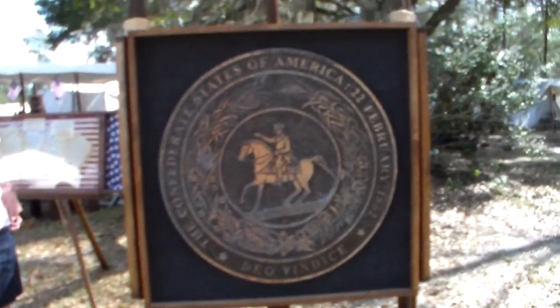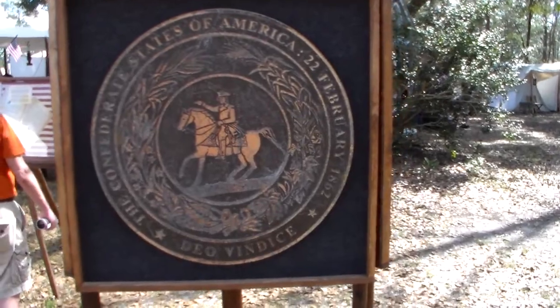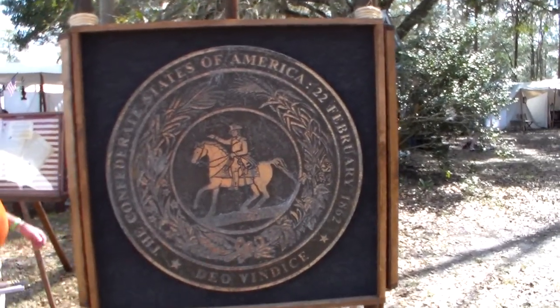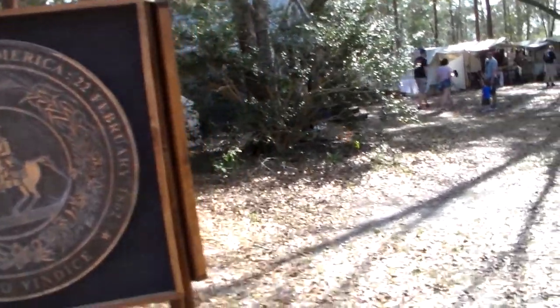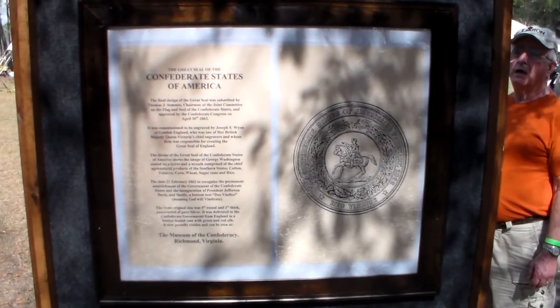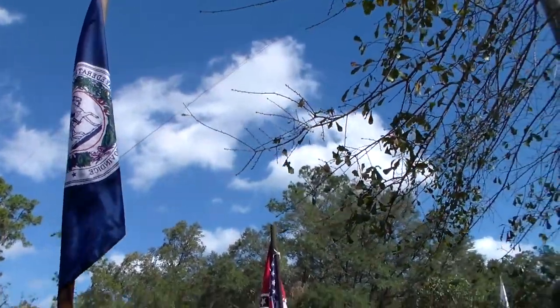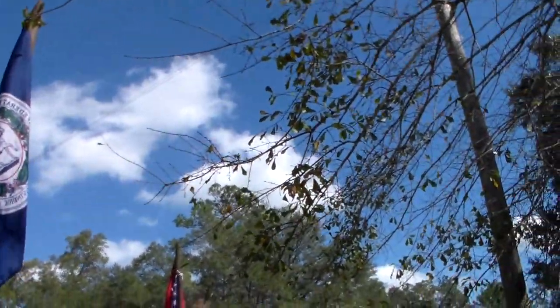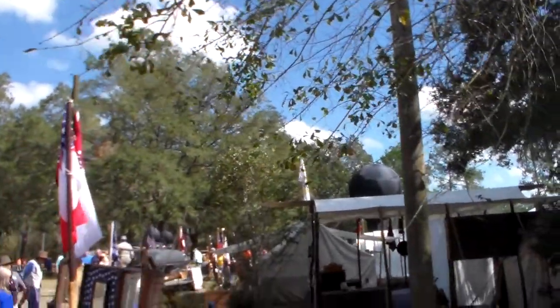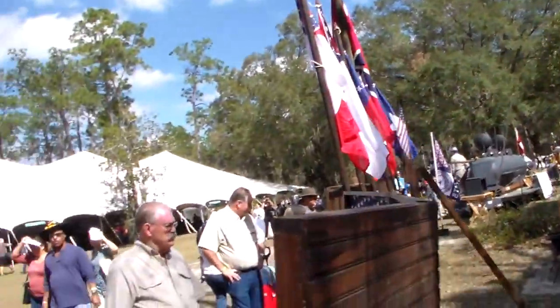We're at the 2018 reenactment of the Battle of Elusty. We're at the Edmund Kirby Smith chapter of the Sons of Confederate Veterans display — the camp slash display. They've got a lot of neat stuff here. They've got a miniature of the Hunley, an old miniature of a balloon. It's really interesting stuff, so we're just going to kind of take a look at it.